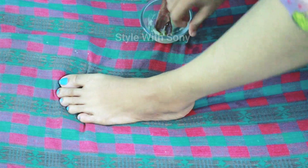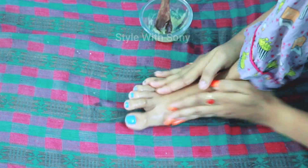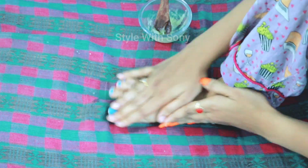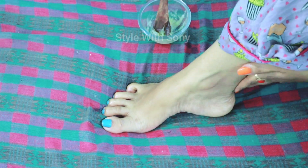We can do a DIY skin cream. We can do the ingredients — it is very simple. This is how dry the skin is.